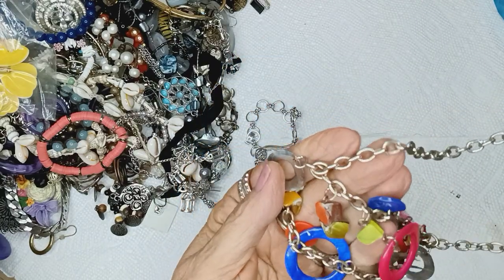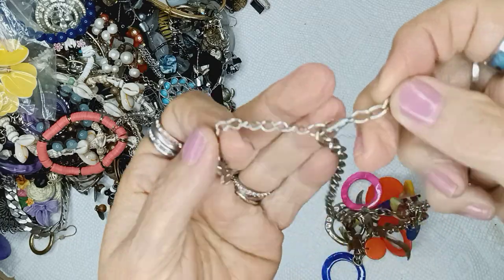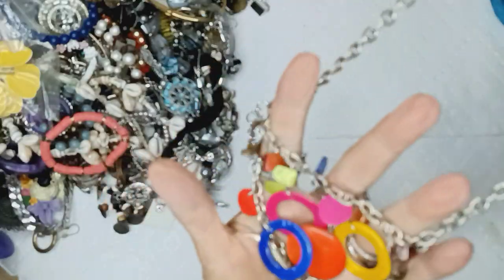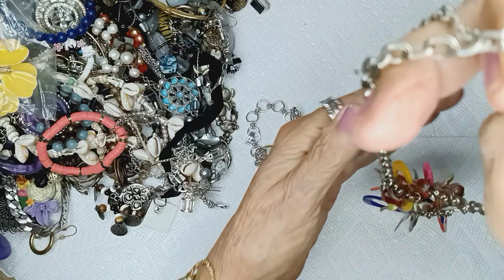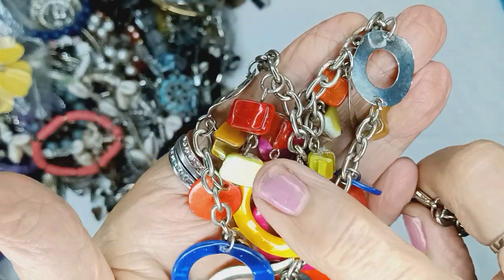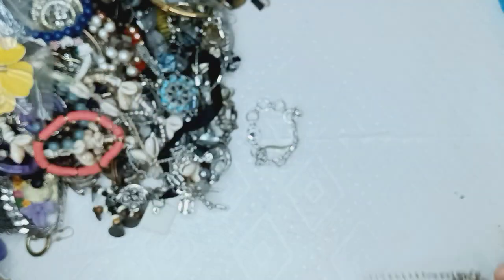Shell necklace. Silvertone with an extender, no bead, lobster clasp. And this is two strands of shell. That beautiful olive color — it's not yellow, this one is olive. There are several olives and this one is yellow. So it'll be two dollars.